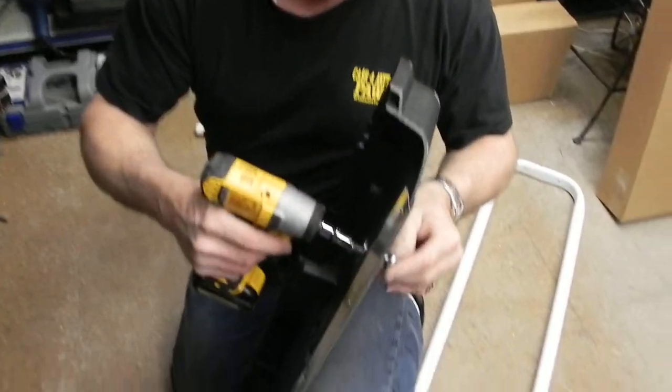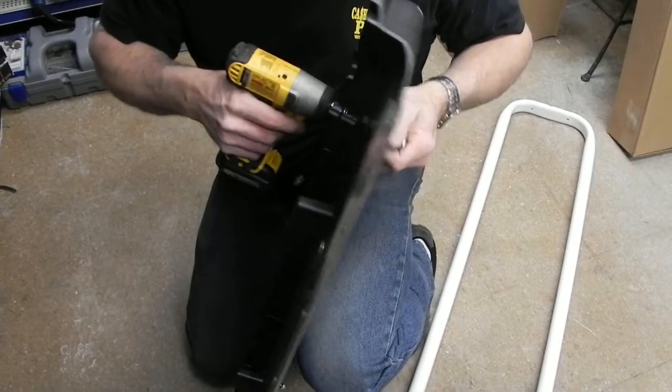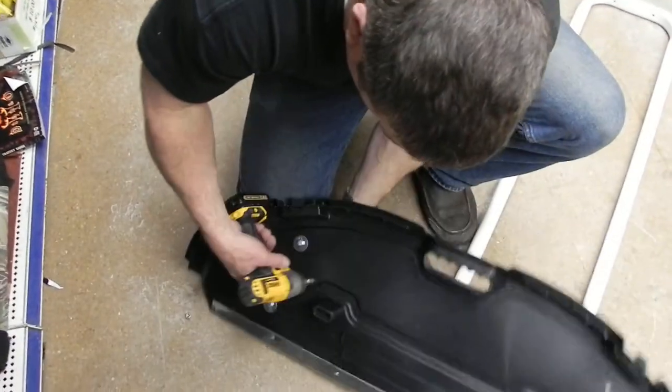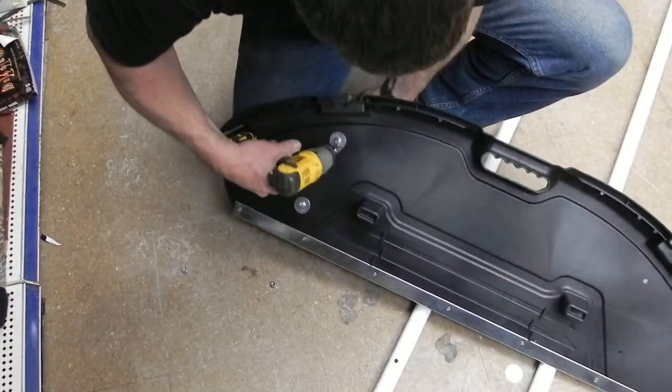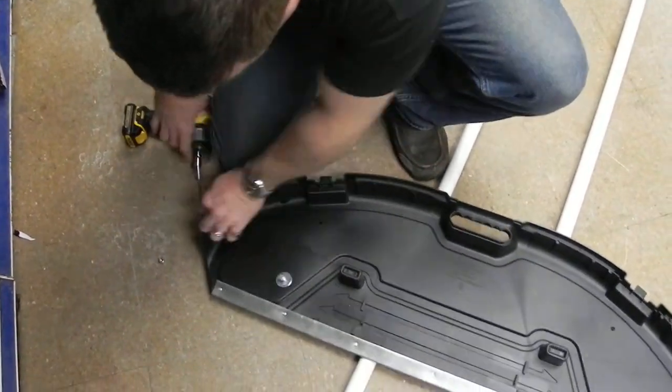So we've got it in reverse. We pop this on and we're going to loosen that one — it comes off. That one comes off. Just let them fall where they may; it doesn't really matter because you're all assembling these back together. Okay, so we've got them all out.